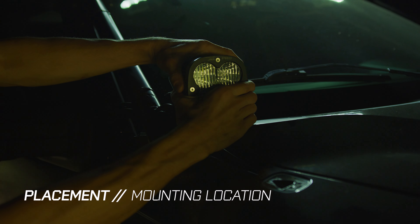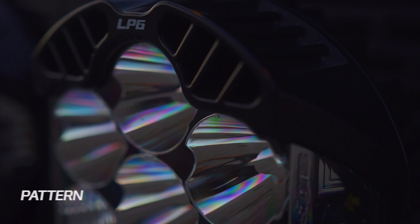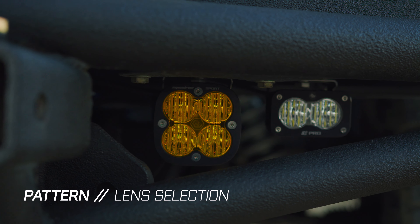Placement being where your lights are mounted, power being how bright relative to your other zones, and pattern being the lens choice that shapes that light correctly.